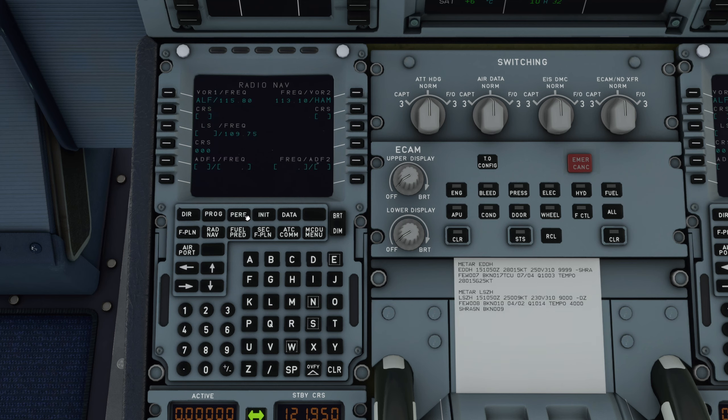Dann nehme ich mir die Performance-Page vor. Im richtigen Flieger würde man das aufwendig ausrechnen, das mache ich mir hier ein bisschen einfacher. Flaps gebe ich immer Flaps One Take-Off ein mit einem Trim von 0,7 Down - das hat sich bewährt, das klappt eigentlich immer. Die Flex-Temperatur passe ich nur so ein bisschen an: ist schönes Wetter, nehme ich eher 60 Grad, ist schlechteres Wetter, nehme ich 40 Grad. Kommt drauf an, wie lang die Bahn ist und wie schwer wir sind. Die Geschwindigkeiten für den Take-Off gebe ich links an und die Transition Altitude, die ist in Deutschland über 5000 Fuß. Dann habe ich auch die Performance-Page schon komplett ausgefüllt.